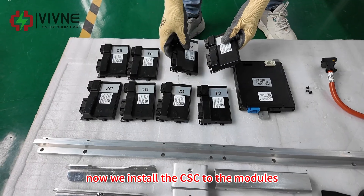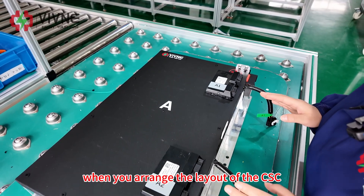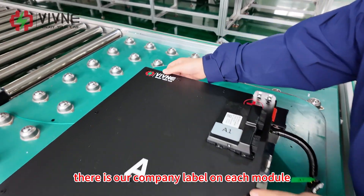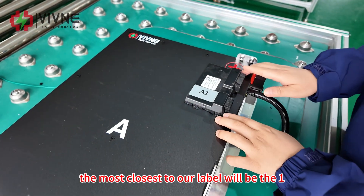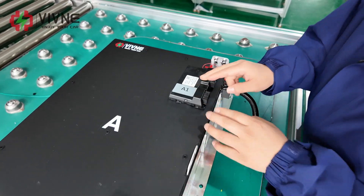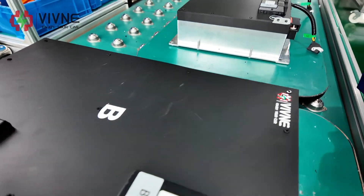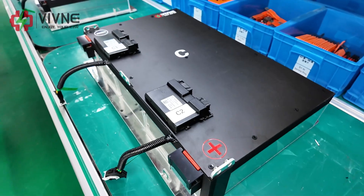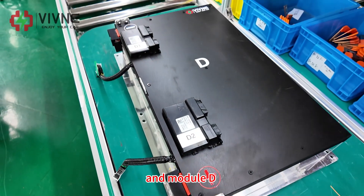Now we install the CSC to the modules. When you arrange the layout of the CSC, please pay attention to the order. There is our company label on each module. The one most closest to our label will be the first one. The other side is there too. Same for module B, module C, and module D.